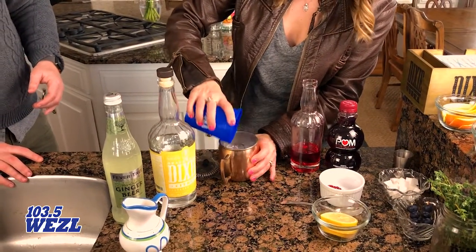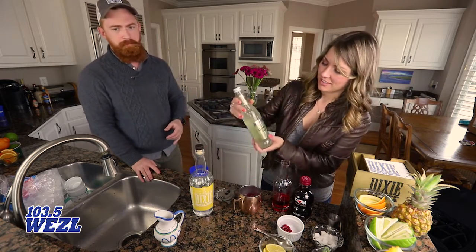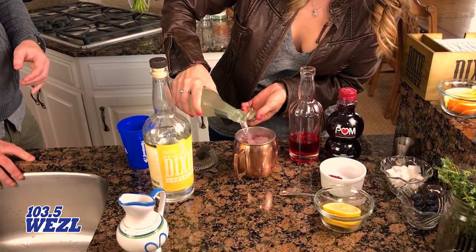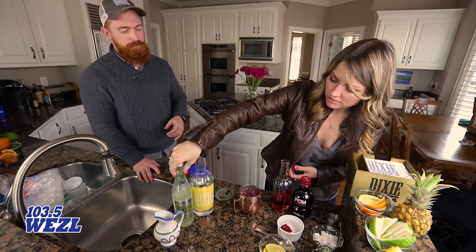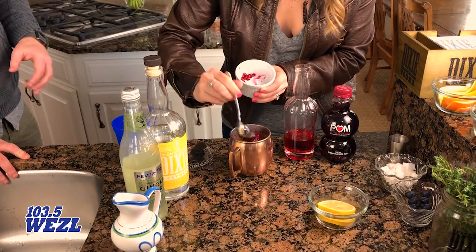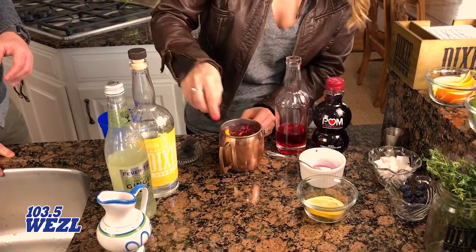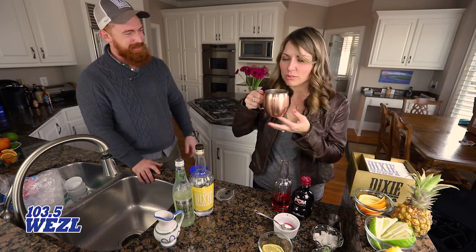Then to finish, we're going to top it off with ginger beer. We have some pomegranate tendrils — just fresh from a pomegranate we just cut — pop them on top. Then add a nice little lemon wheel, just pop it right in. I love this — it is very Valentine's, very lovey-dovey!